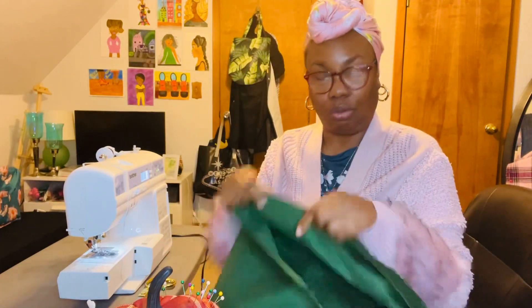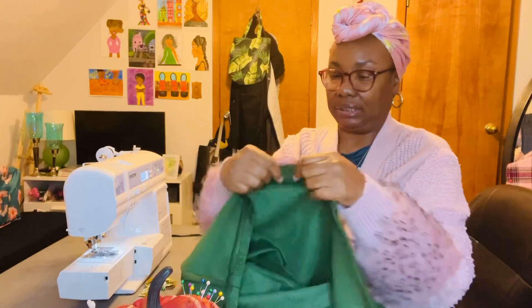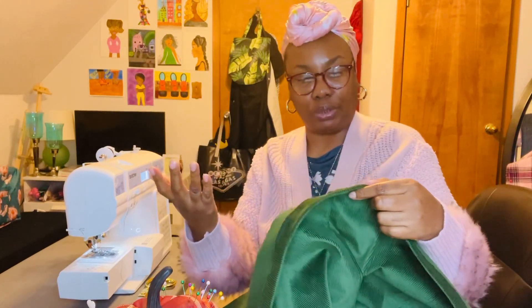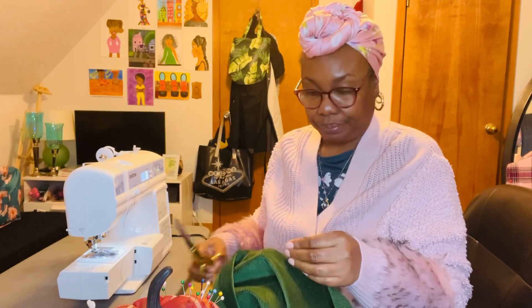I'm making a corduroy skirt, it's very pretty. I used my sewing machine to do the overcasting on it, and I used it basically for the sewing project — sewing it too. Right now I'm just getting the loose threads off of it.